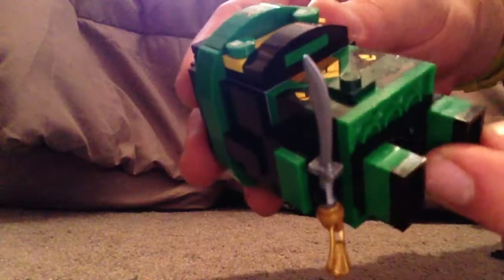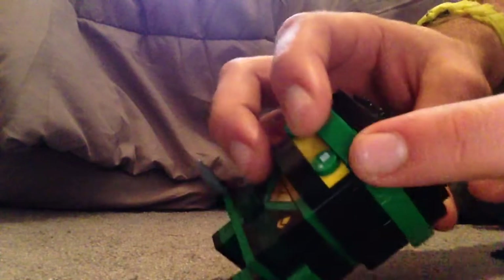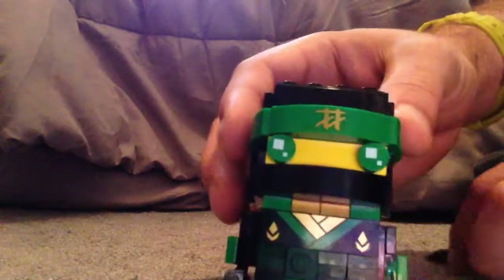The legs are in green with black feet, and the chest brick piece does have some good printing to it, same on the back, just like the minifigs of him do. I think probably the best part of this BrickHead is all these sloping pieces to look like the band part of the mask and stuff, and one printed with the ninja symbol there, which I think is good.